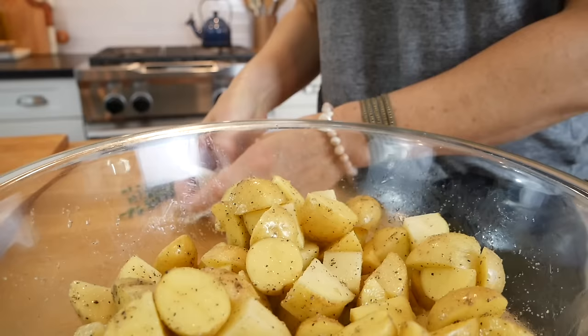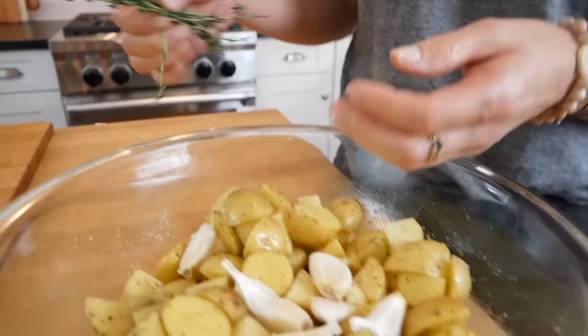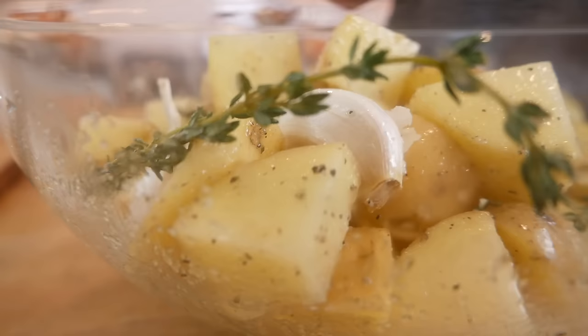Now if you wanted to add a little extra flair, you could toss in anywhere between six to eight garlic cloves that are unpeeled, along with a few sprigs of fresh thyme or a little bit of fresh rosemary. Both are absolutely beautiful and delicious, but 100% optional.